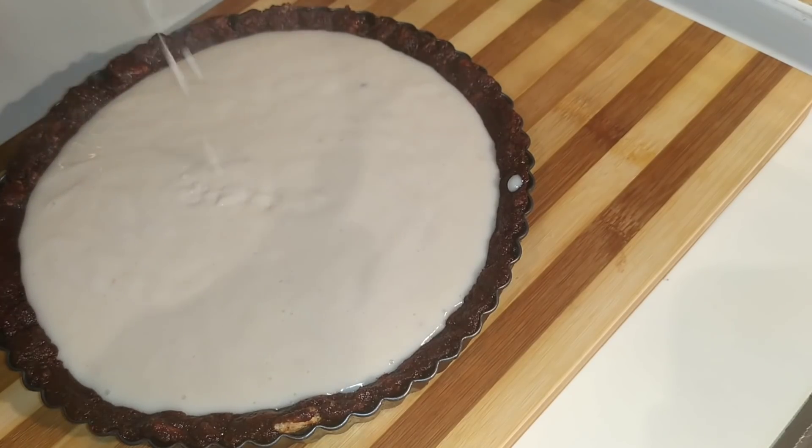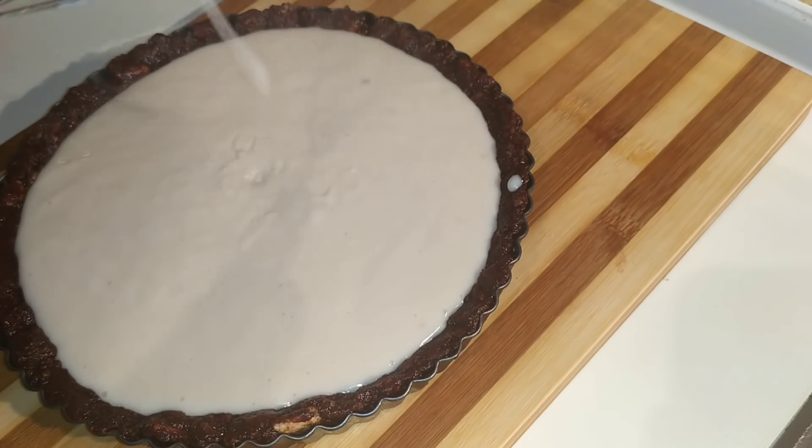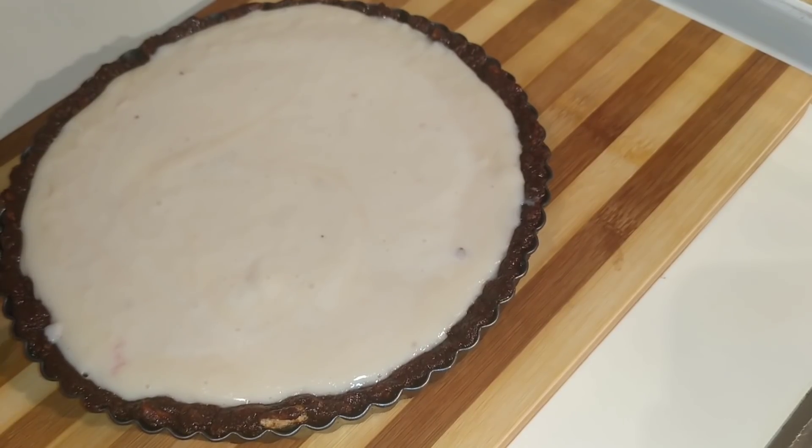Volvemos a sacar nuestra base de tarta y le añadimos la crema por encima, intentando que caiga encima de algo para que no caiga todo el rato en el mismo sitio y para que no nos derrita la galleta. La vamos a dejar en la nevera por dos horas mínimo y os voy a enseñar el resultado.